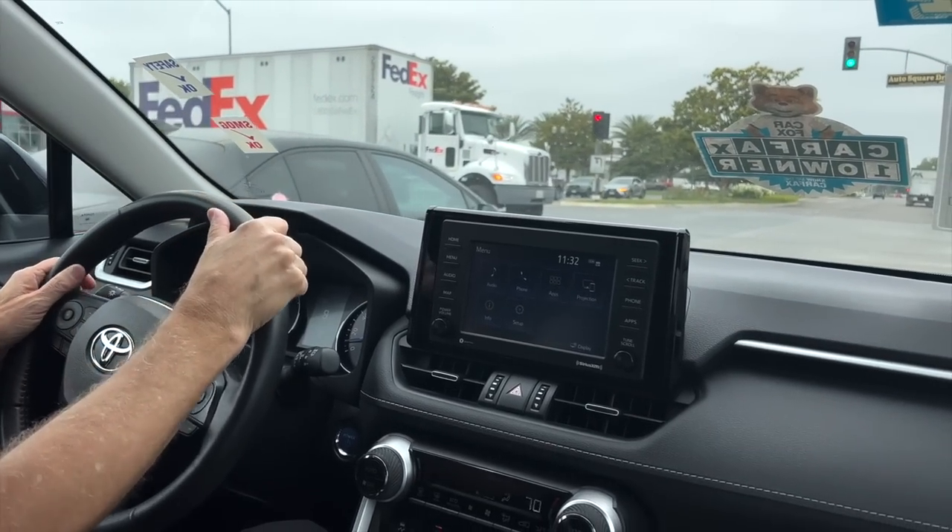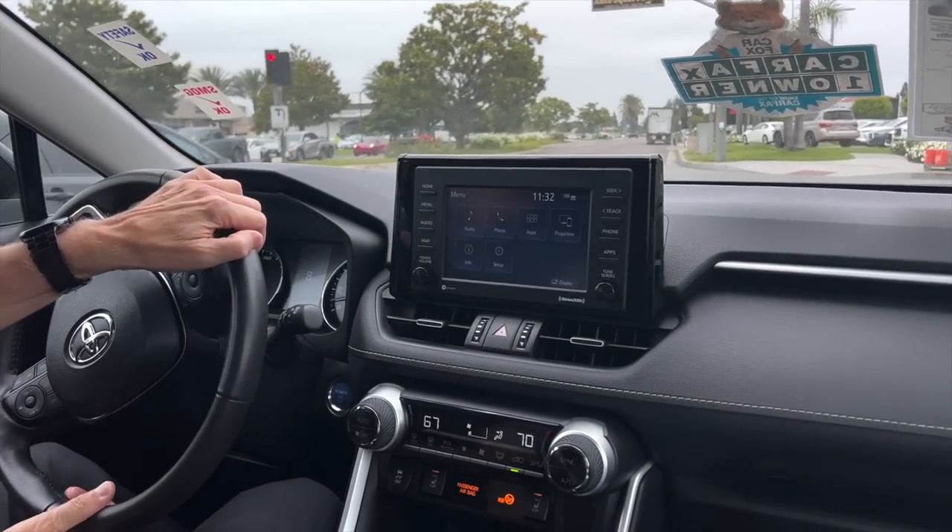It has a cute blinker noise — I bought a car! I'm in my new car and I can't believe it. I'm currently in back-to-back traffic on the way home. We went to the Cerritos Auto Square, which has every possible car dealership, and it just feels so good.